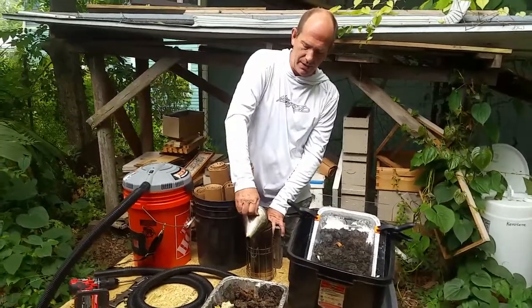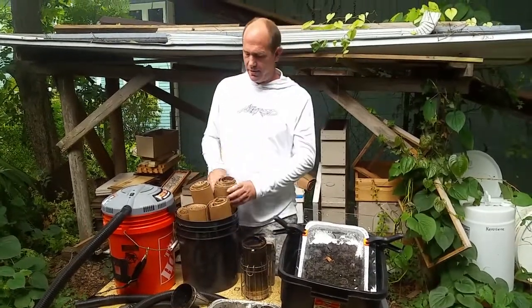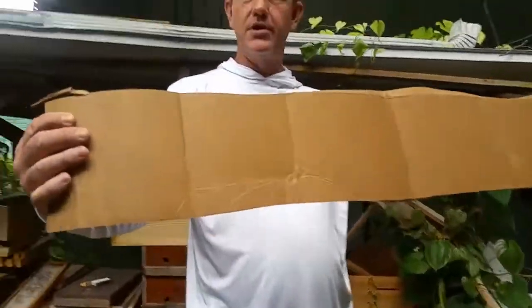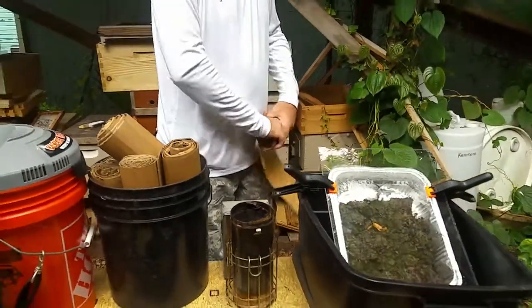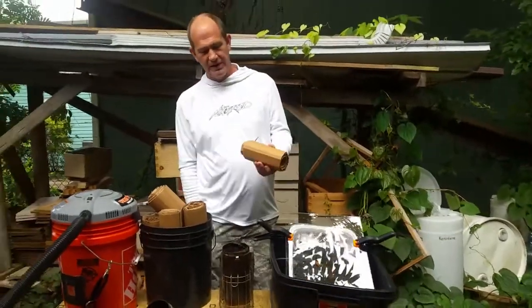Next is smoker fuel on the cheap — just laying around the house all day long. Take cardboard, cut it in strips, roll it up, and then you just light it on fire and toss it in your smoker. It's super easy.